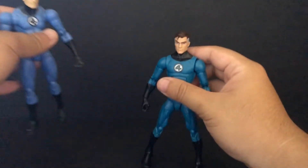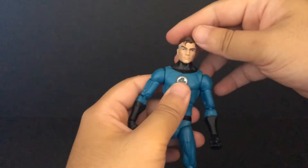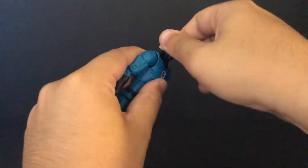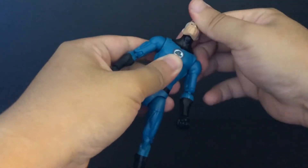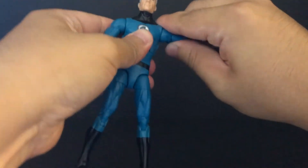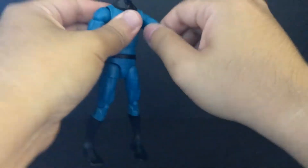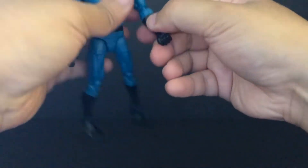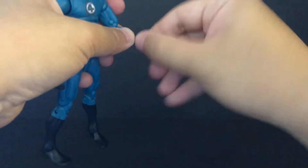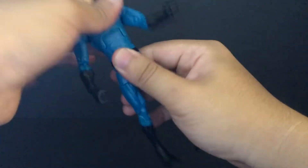This new one is better. Let's look at the articulation later, and then the comparison. Now, articulation on Mr. Fantastic new version Marvel Legends: the head gets up and down, 360 degree. The arm goes in and out. He has a problem - click it, rotate, swivel, bend the elbow.